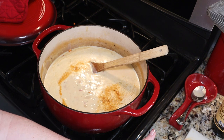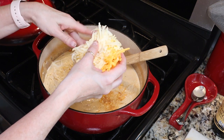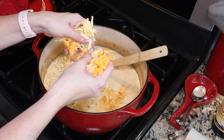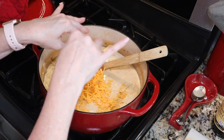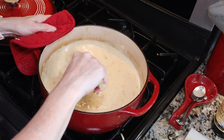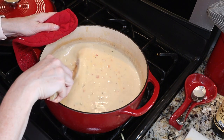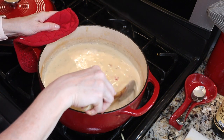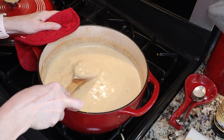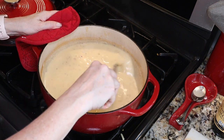Now we're going to add our cheeses. I've used a half a cup of smoked Gouda, a half a cup of white sharp cheddar, a half a cup of smoked cheddar, and about a cup of extra sharp yellow cheddar cheese. Another option here is if you want a really creamy soup, before adding the cheese you can put your soup in a blender or use an immersion blender to blend up all your veggies to make it nice and smooth. I tend to like the little bit of texture and color the veggies give, so I did not do that — but pureeing is certainly an option.